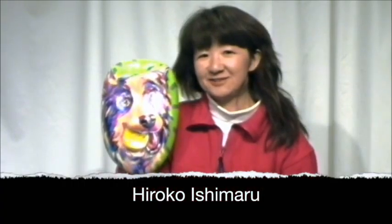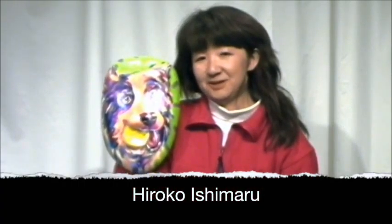Hello, my name is Hiroko Ishimaru. I am a dog portrait artist and my website is posandpaint.com.